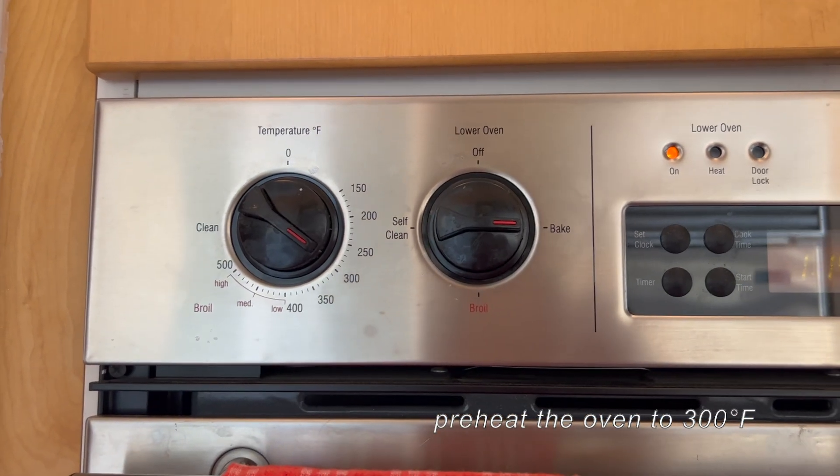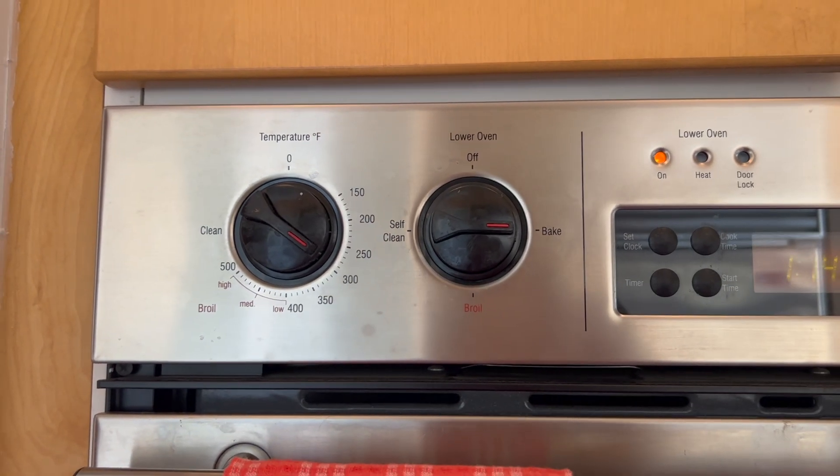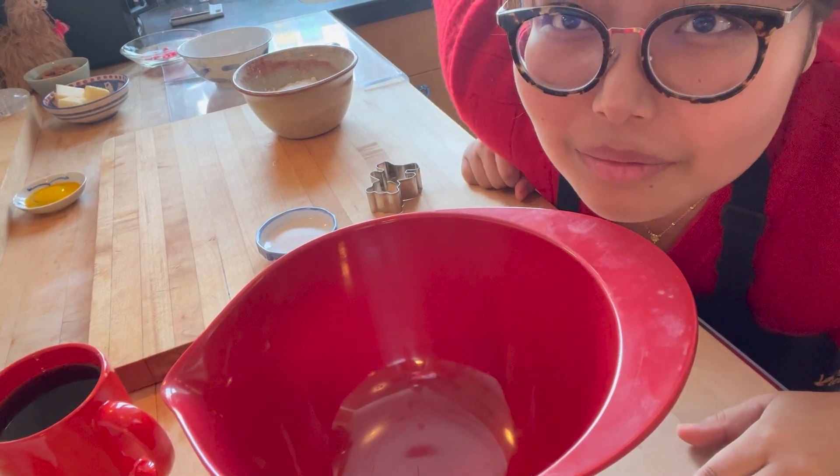Once you have all your ingredients ready, preheat the oven to 300 degrees Fahrenheit. I'm still trying to figure out an angle, so whatever.